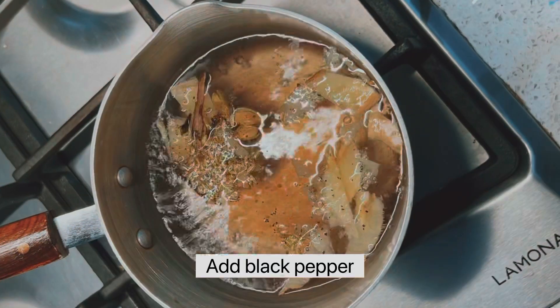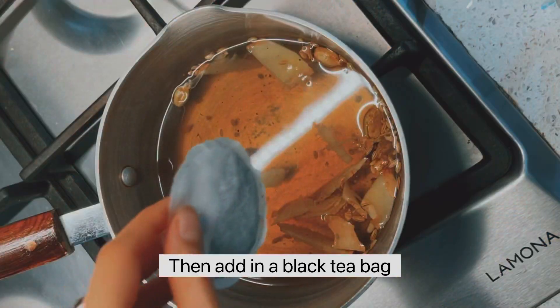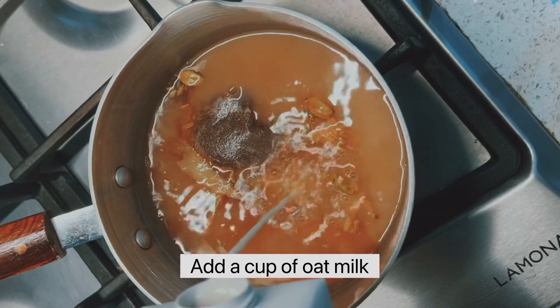Cover and let it simmer for 10 minutes. Once the flavors develop, add in a tea bag, then add in some oat milk — about one cup should be enough.